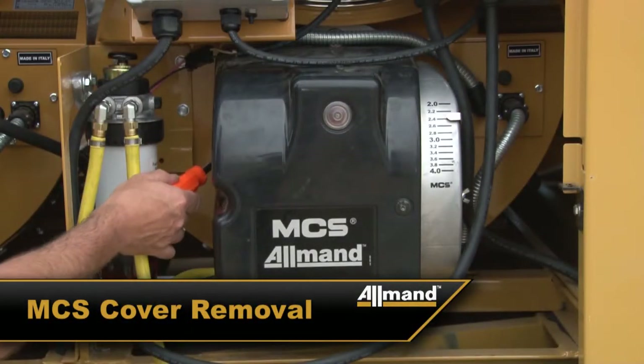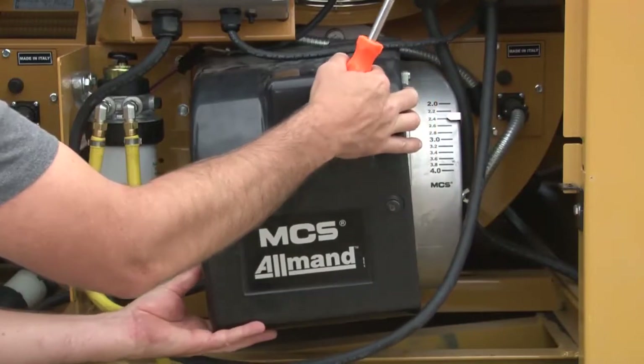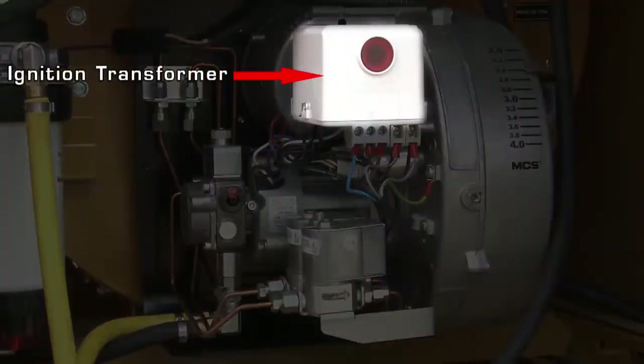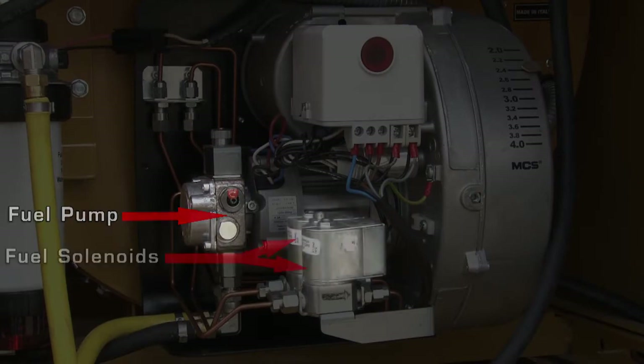To remove the burner cover, remove the two screws holding it on. With the cover removed, we can see the ignition transformer, the burner motor which drives the fuel pump and the burner fan, the fuel pump, and the solenoids.